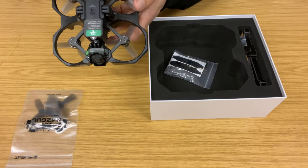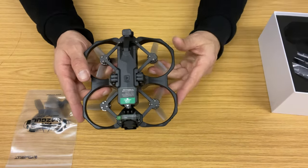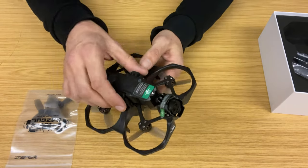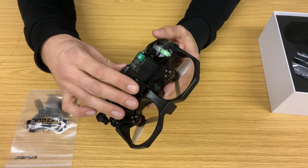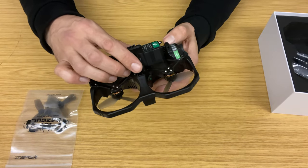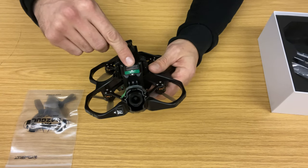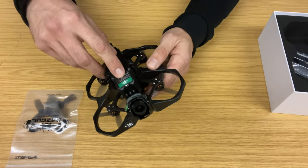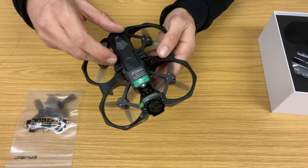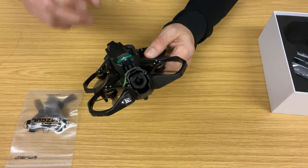It definitely feels a lot lighter. It's got the battery already installed on it, so this is the ready-to-fly weight — we'll have a look at that in a minute. There are lots of stickers on it, which we're getting accustomed to with iFlight drones. One sticker says 'for best performance place the battery in the center of gravity,' though you can't really change the battery position, so it's unclear why that's on there.